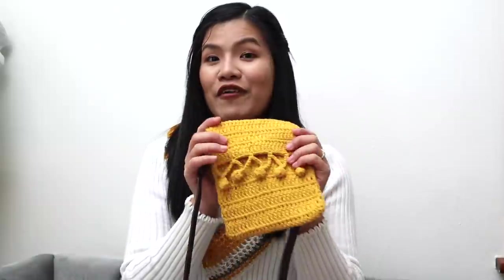I have a free written pattern available on our blog at necroaddict.com, and if you prefer, the PDF pinable version is available for purchase on our Etsy, Ravelry, and Lovecrafts. I'll put all the links in the description below. This purse is fairly easy to make.